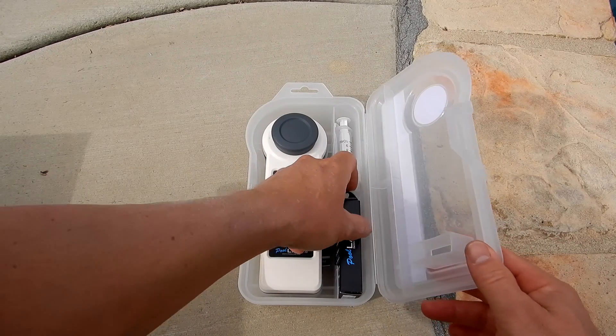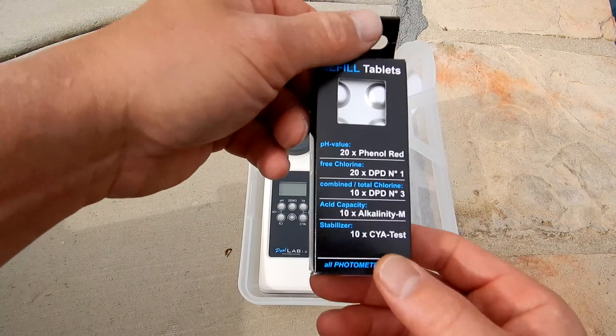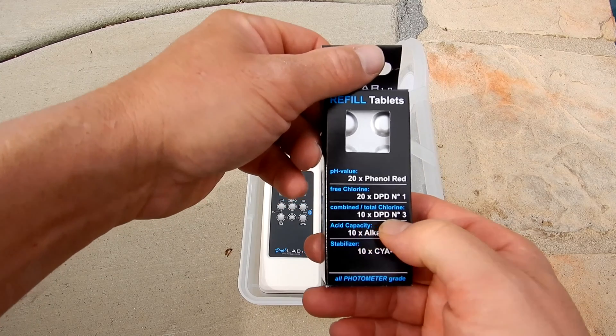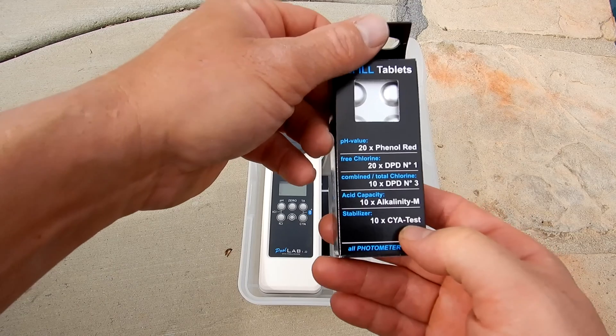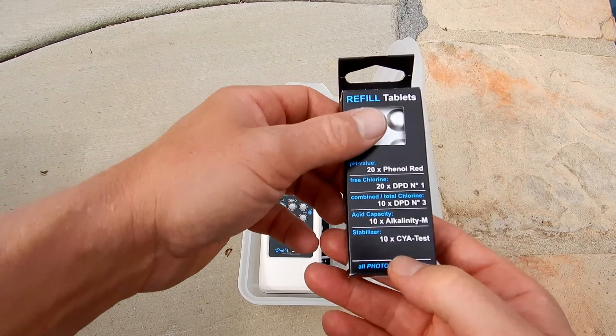Let me show you what comes with the Pool Lab 1.0. You have some tablets here. It comes with 20 Phenol Red, 20 DPD1, 10 DPD3, 10 Alkalinity, and 10 Cyanuric Acid testers. You can also order more tablets and tablets for the other tests.